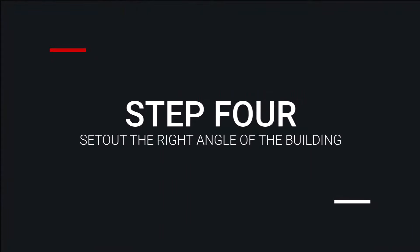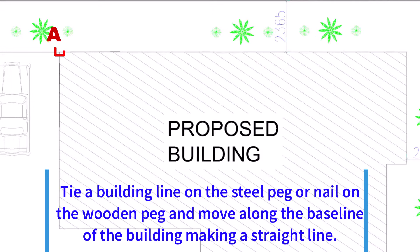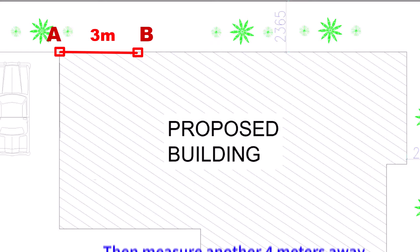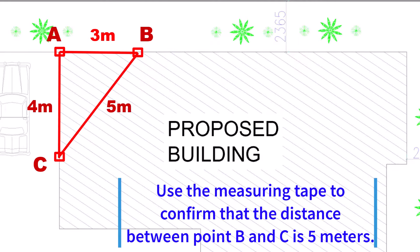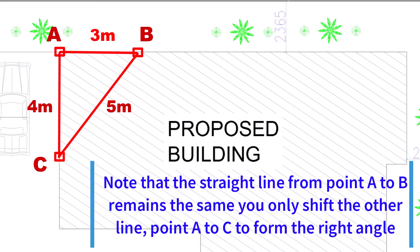Step 4: Set out the right angle of the building. Tie a building line on the steel peg or nail on the wooden peg and move along the baseline of the building making a straight line. Measure 3 meters from point A along the straight line — let's call this point B. Then measure another 4 meters away from point A, forming a right angle — let's call this point C. Use the measuring tape to confirm that the distance between point B and C is 5 meters. Note that the straight line from point A to B remains the same; you only shift the other line, point A to C, to form the right angle.